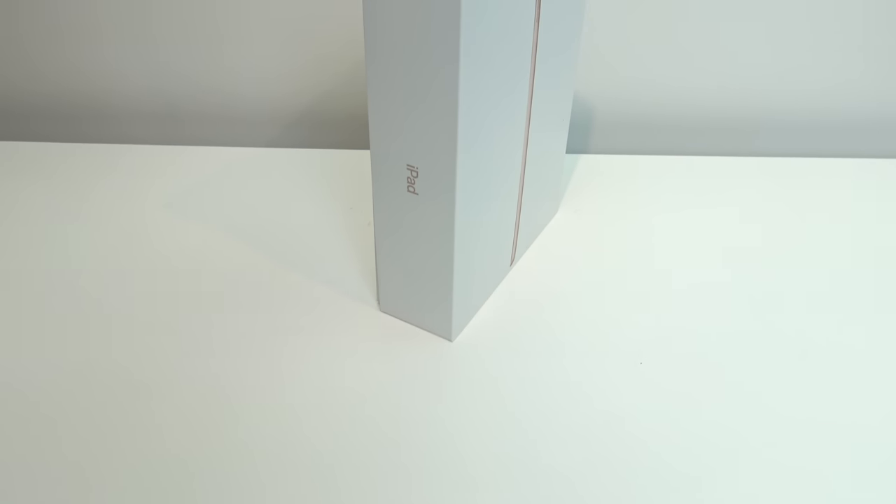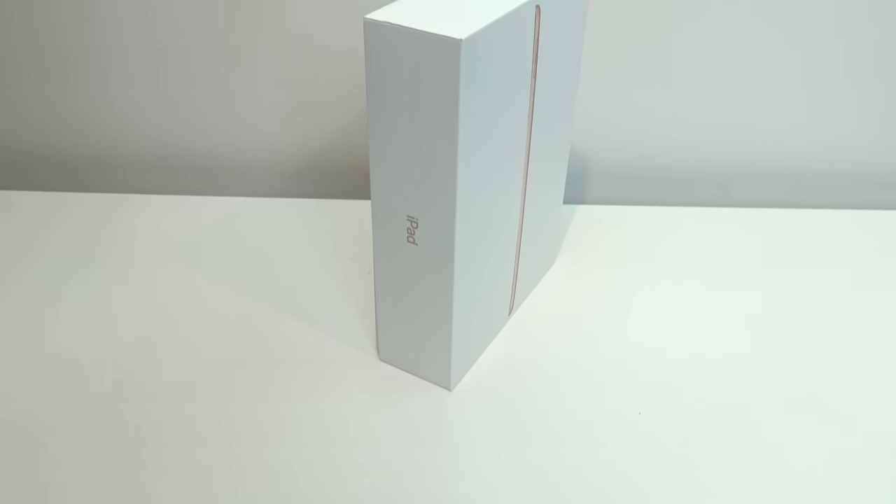Hi guys, and welcome to 123MyT's video, where we take a look at the brand new 6th generation iPad.